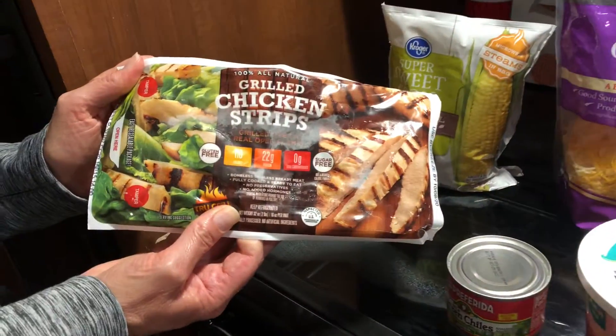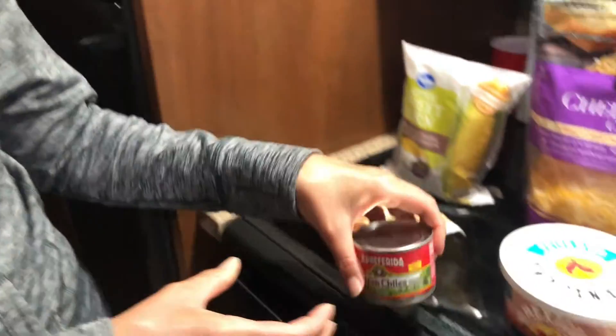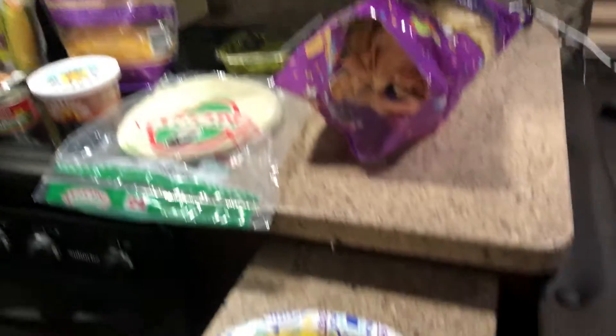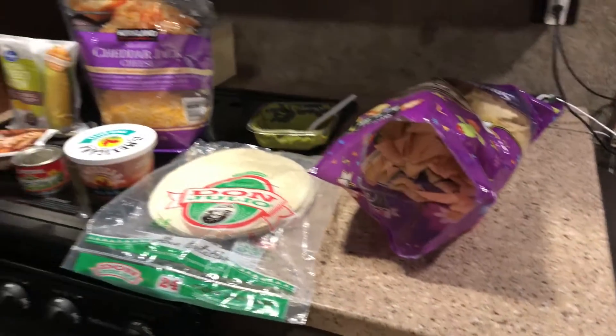Generally we use grilled chicken. Alright, so we're gonna have chicken quesadillas. There's a couple variations that you can do with this. You can add green chilies if you like those with the chicken, or you can add salsa. We've also got some corn, guacamole, and I've cut up a pineapple. We're having chips and salsa and the quesadillas with the corn and stuff. Tonight we may just go with the cheese since we're in a hurry and it's late.